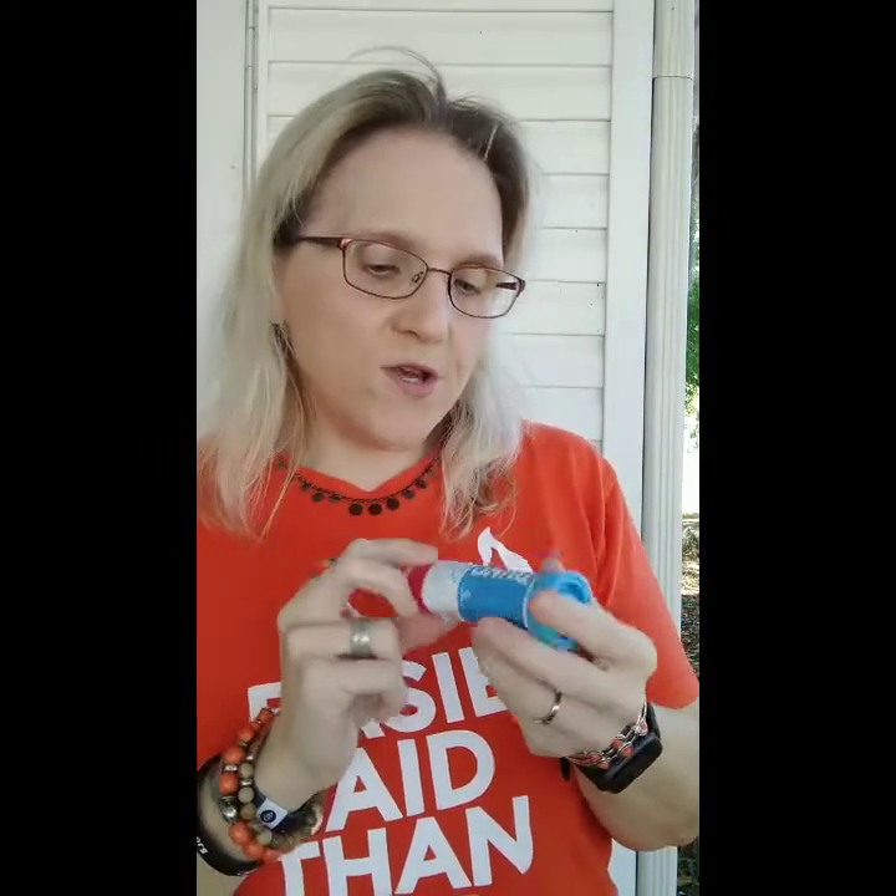And then we also got some Honey Stingers. We've got a Honey Stinger waffle, which I've never tried, and also a Honey Stinger gel — I've never tried a Honey Stinger. And then we've got some awesome Nuun. Can't go wrong with Nuun. And this is fruit punch, so that's an awesome flavor.